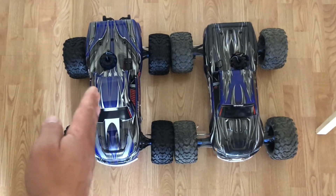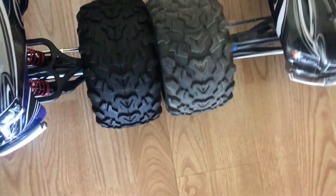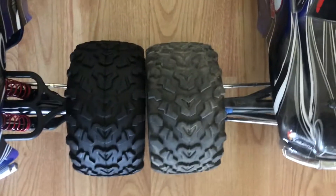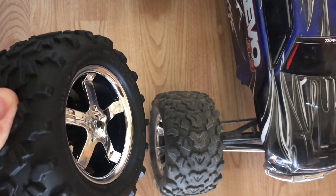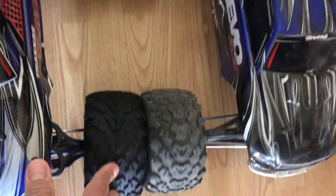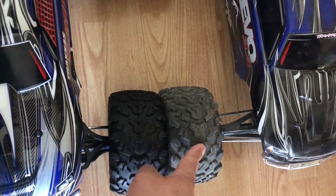Here we have the T-Maxx 3.3 and the Revo 3.3 side by side. The wheelbase is pretty much the same — I'll go ahead and say it's the same. The tires are the same style. The difference is the wheels: these are the Revo wheels, a deep dish design with multiple spokes. The T-Maxx wheels have a different offset and are just five-spoke. If you put the T-Maxx wheels on the Revo, it would make it wider; if you put the Revo wheels on the T-Maxx, it would narrow it down.